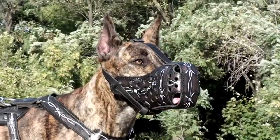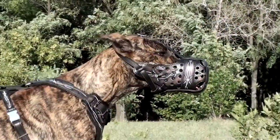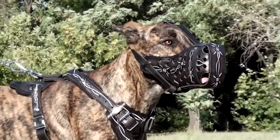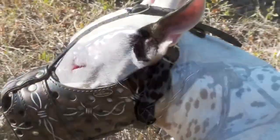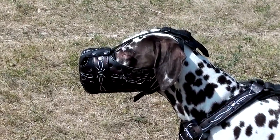We use genuine full grain leather, which is rather sturdy though breathable, and steel nickel plated hardware. The muzzle is well ventilated due to special holes evenly distributed through the whole body. It is securely riveted and stitched for durability. There is a nose padding for protection from rubbing and for comfy wearing of the muzzle.